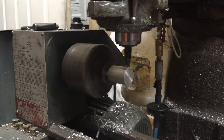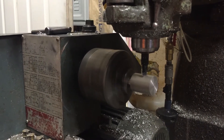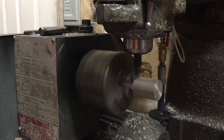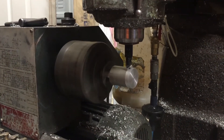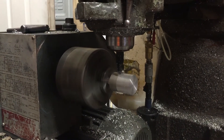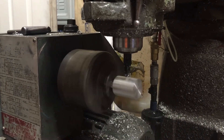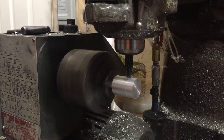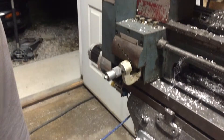Looky there — we didn't crash! That's what we wanted. Exciting stuff. So now we're doing 10,000 step down, still at eight inches a minute. Still making a pretty chip.